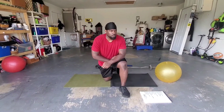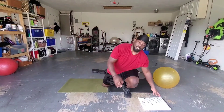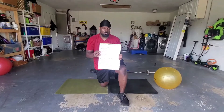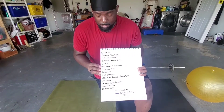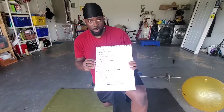Happy Wednesday, happy hump day everybody! We just got finished doing this workout. The number of exercises might look a little crazy, and when you see what we were doing it was a little crazy, so let me get right into it.